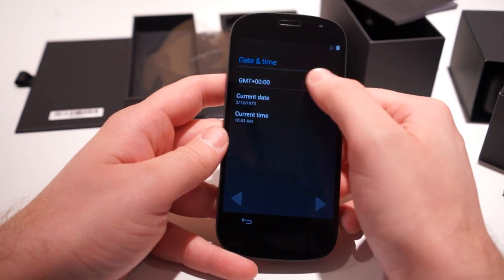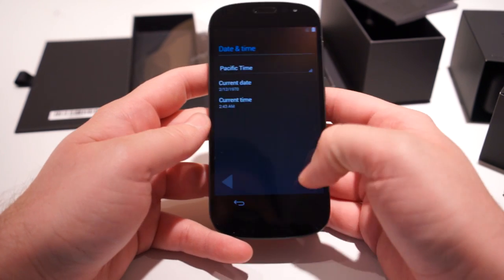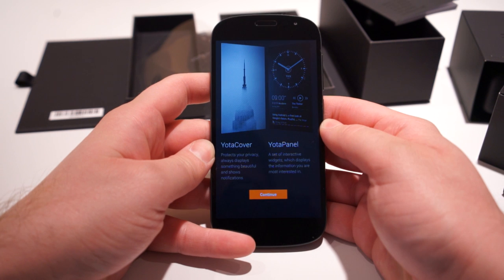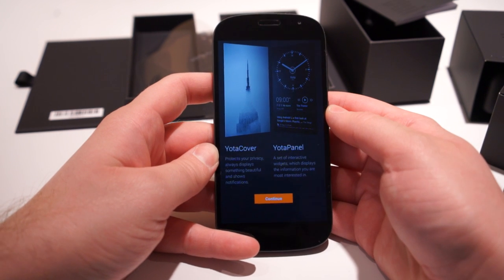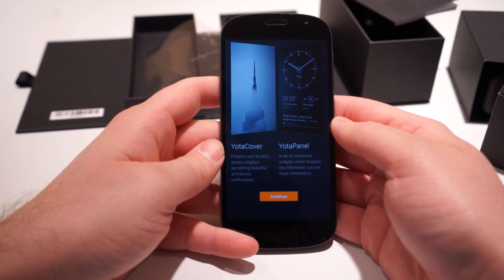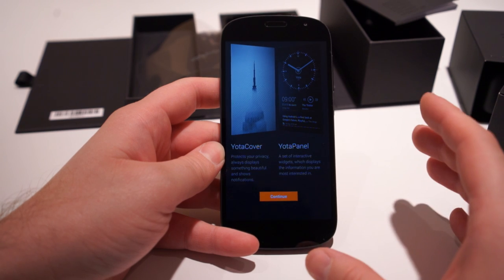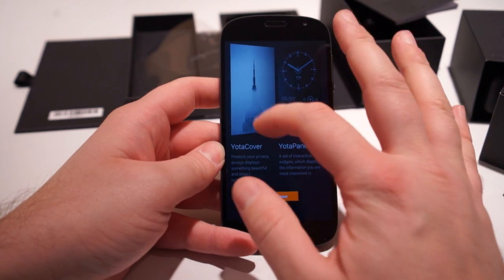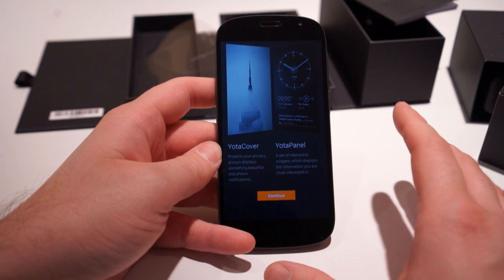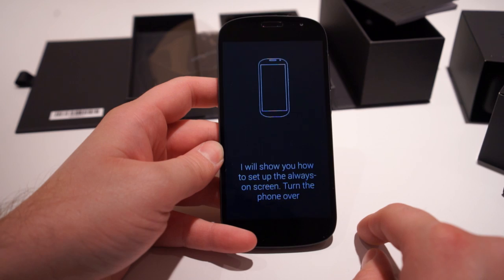It's giving a general mountain time / Pacific option so let's go ahead and do that — we'll set it up later. Right off the bat, as soon as you're done with the regular Android setup wizard, you have the Yota cover and Yota panel stuff that kind of explains everything. Yota cover protects your privacy, always displays something beautiful, and shows notifications. And there's the Yota panel which has a bunch of widgets displaying varying types of information.